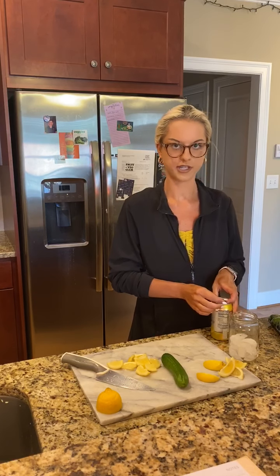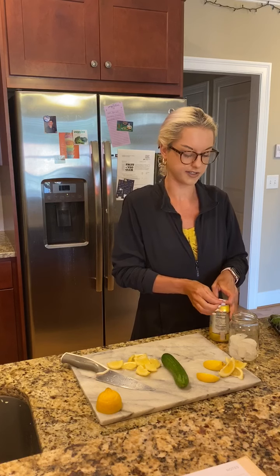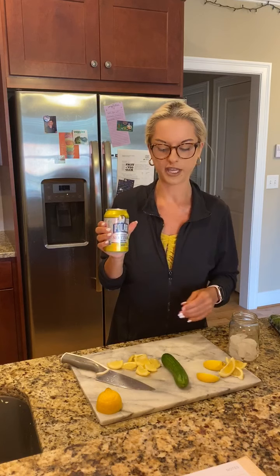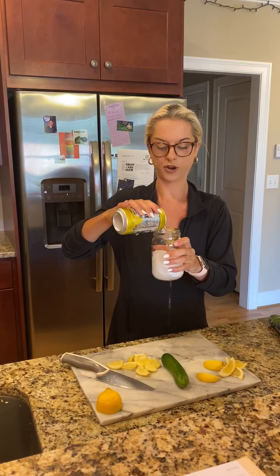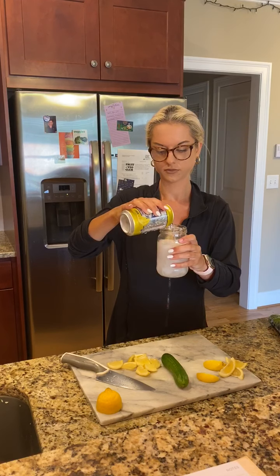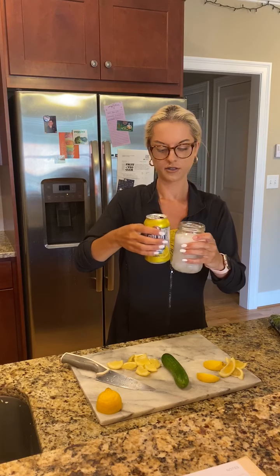I'm going to open up the can of seltzer. I chose this lemon flavor because I think lemon, lemon-lime, or plain lime all go really great with these ingredients. But you could really do any flavor you like — grapefruit, black cherry, whatever you like. Some flavors go better with certain ingredients, but personally the lemon is what I chose.